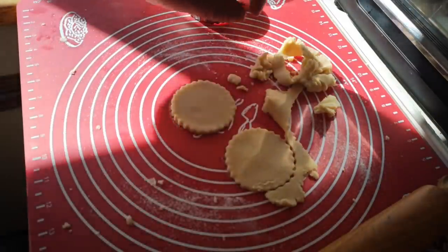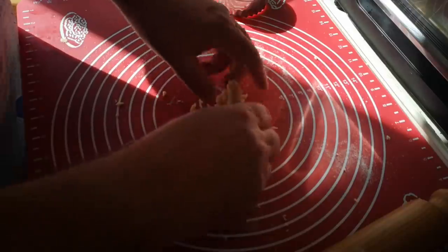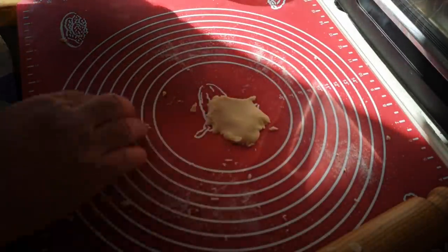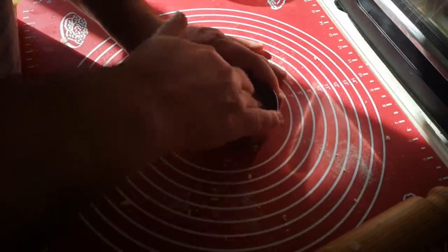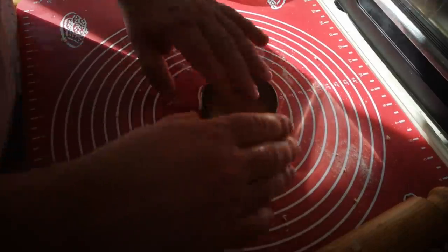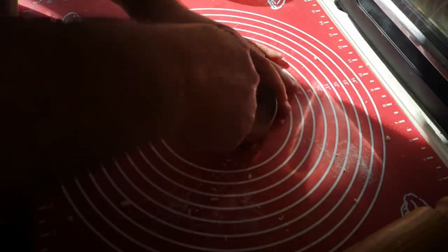I've got to work fast now because this butter is starting to soften. Just because I don't like waste, I'll gather all those little bits into one place and smoosh them down to make a rather untidy last one — sure it'll taste just as good.